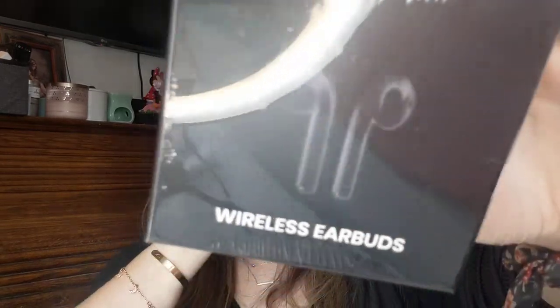Next thing we have — this is exciting — wireless earbuds! I bought some of these before and I didn't like them. I bought them on Amazon and they didn't work right. I don't know if it was because I was buying a cheap brand or I just didn't care for them. So I've been considering getting them again, and I'm kind of excited these are in here because now I get to try them out.